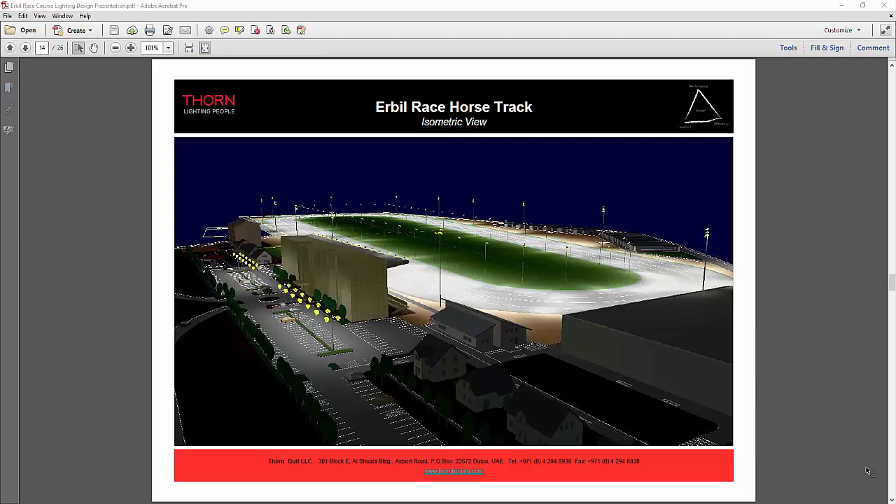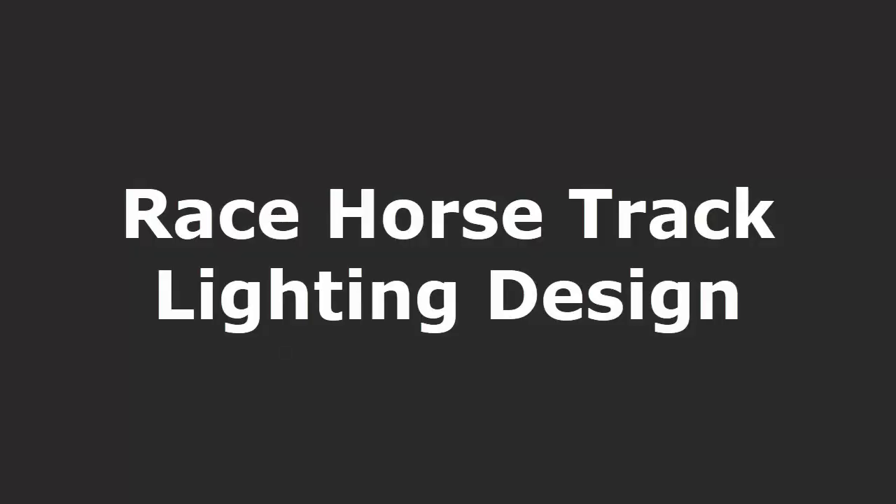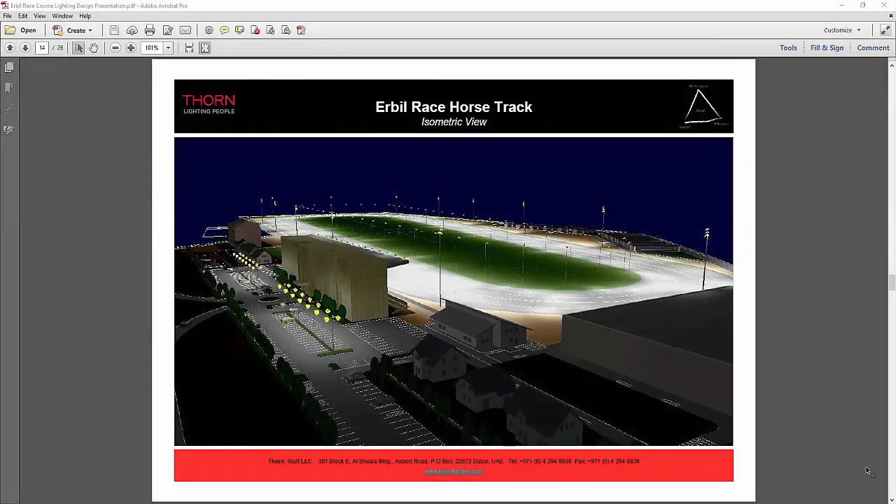Good day everybody, this is Nel Karoko again. I received one inquiry from Saudi about the racehorse track lighting design, and I remember I did some in Iraq before but we did not get the order.